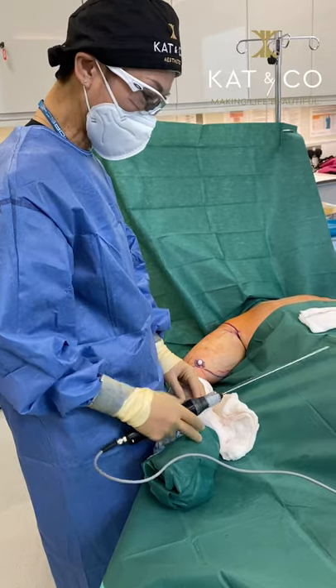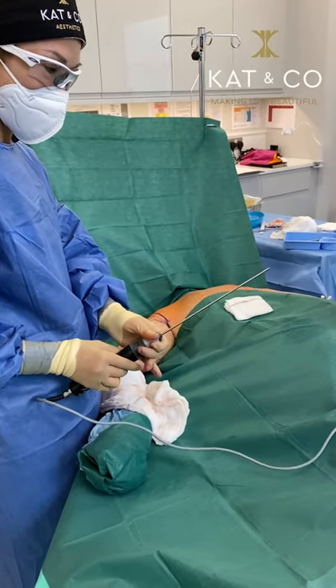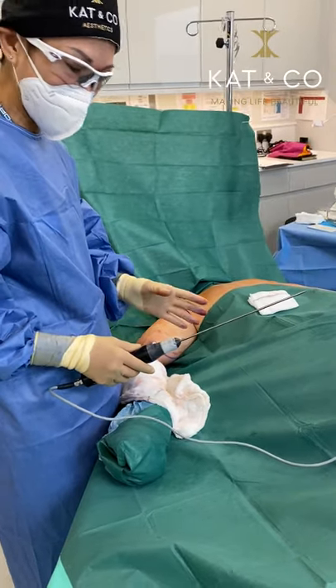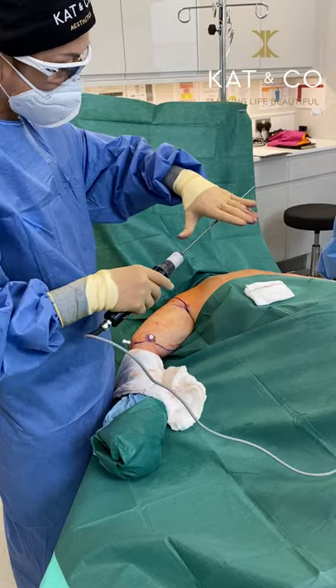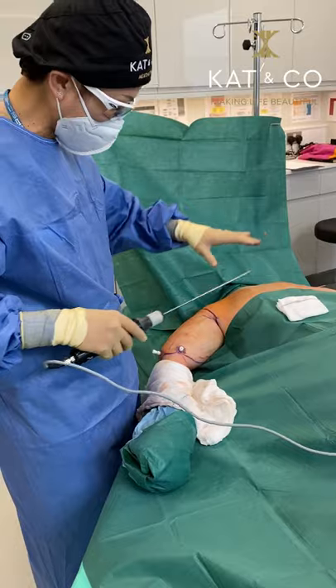So I'm putting in the vaser liposuction now. This is the high energy ultrasound probe that will melt the fat — but not just that. The probe goes underneath the skin and it's helping to tighten the skin at the same time.